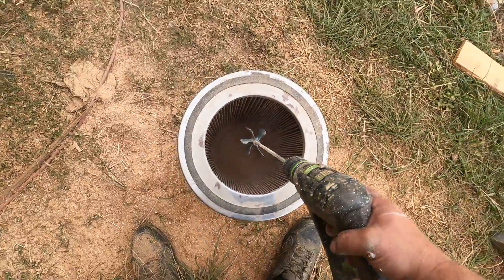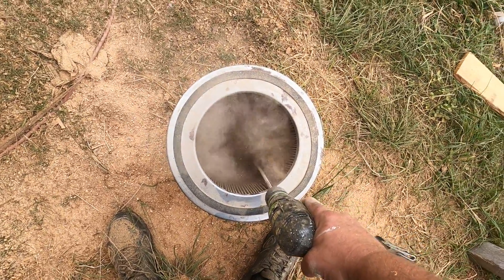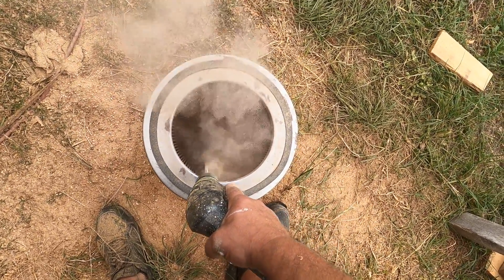That's in slow-mo. Let's try fast mode. That actually works better.